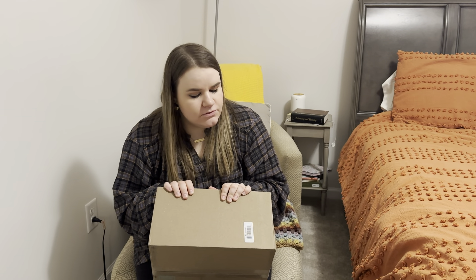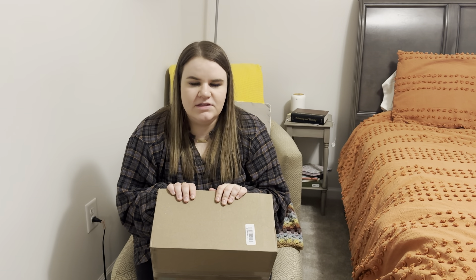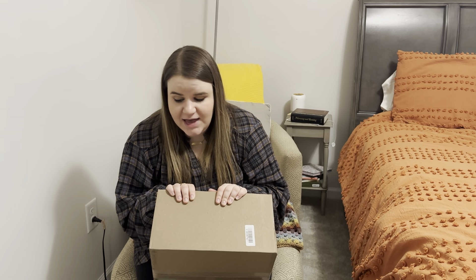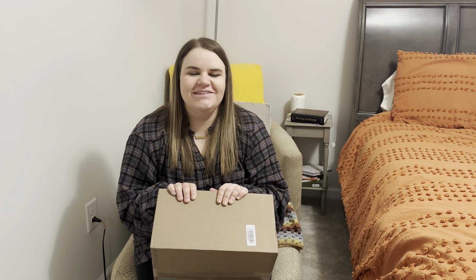If you guys don't know what Stitch Fix is, I don't explain it in every video but I will today. It is a subscription service for clothing and accessories and things of that nature. You pay a $20 styling fee for a box. They send you five items. You keep what you want, you send back what you don't want, and it's really easy to do. It's kind of fun. I honestly don't need Stitch Fix but it's just fun getting a package on my porch that has surprises inside. That's why I still do it.